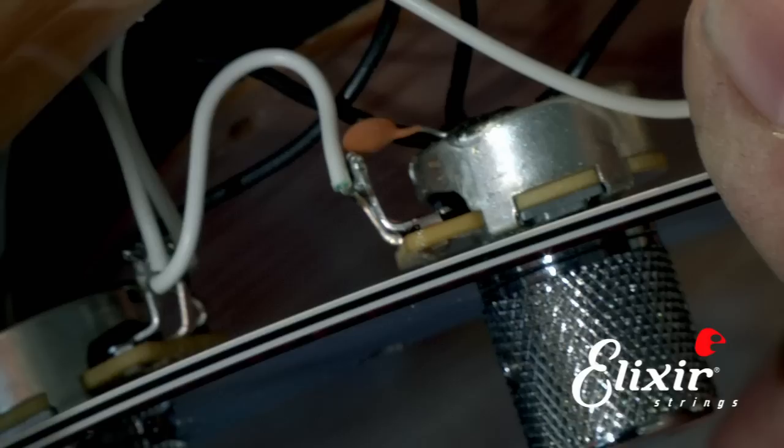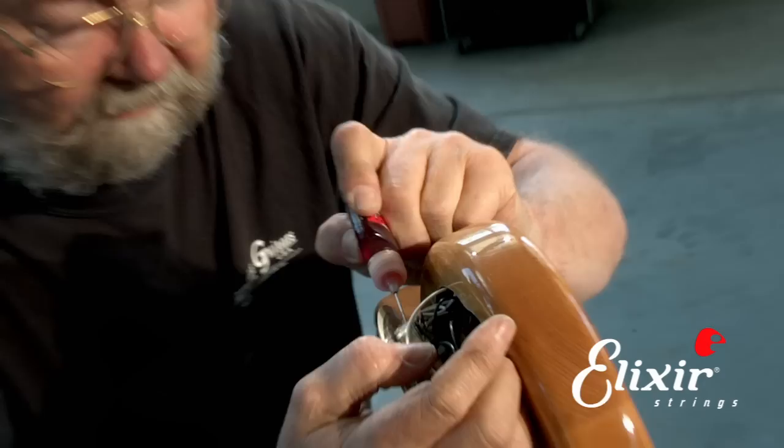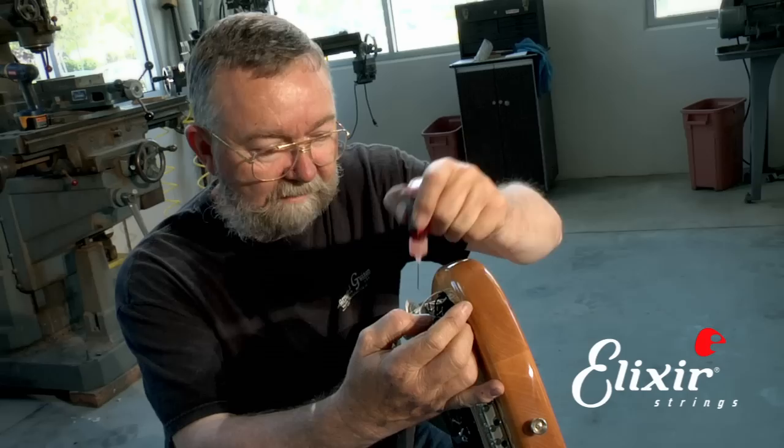We stick the needle in the opening in the bottom of the pot where the terminals come out. We squeeze a little bit in, and then when we turn the knobs it washes off the tracks and leaves a little bit of lubricant in there that keeps it from getting corroded again.